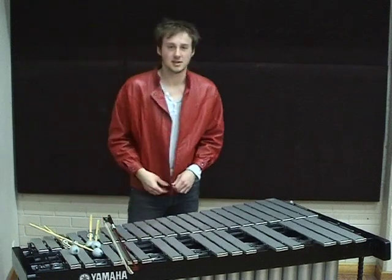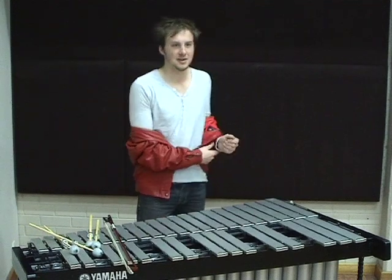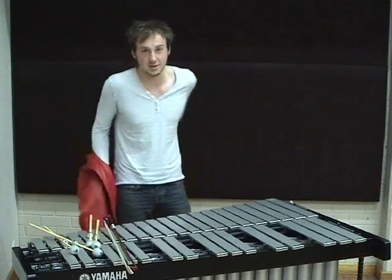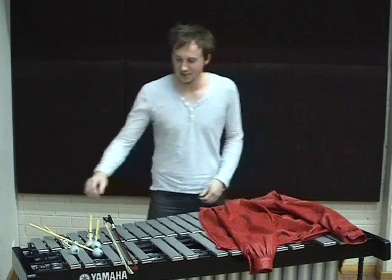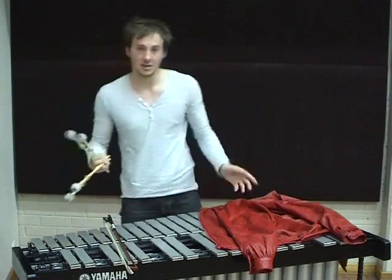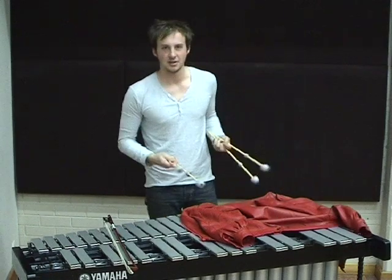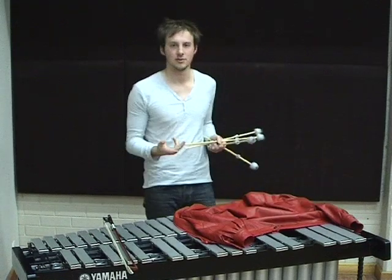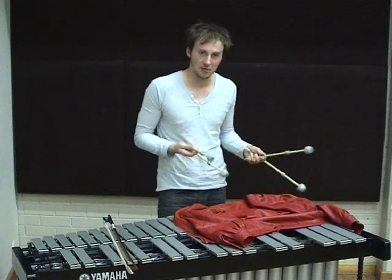The last thing I'll talk about today is how to use a red leather jacket as a piece of material to cover the notes and give you a different sound effect. You just lay your red leather jacket on the vibraphone like this, and choose maybe a latin-y rhythm to give you a lot of rhythm sound, and have a play.